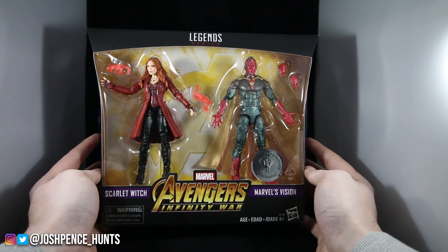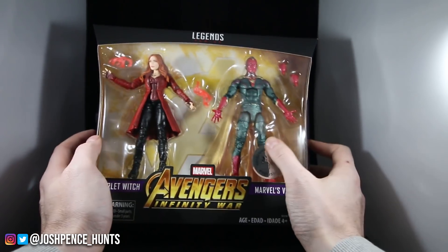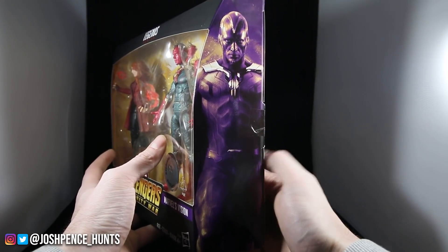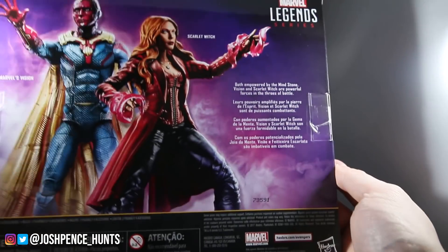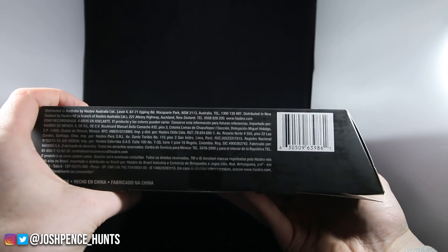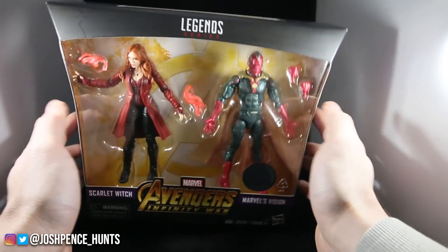Here you have the front of the box. Already I can tell Scarlet Witch is nice, and Vision looks really good as well. On the side you have a good picture of Vision, a nice picture of Scarlet Witch, and here's the back of the box if you want to pause that. Here is the barcode in case you guys want to pause and see if any of your local Toys R Us has them. The top of the box is just that.